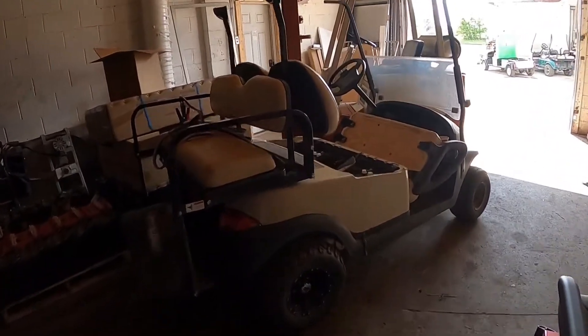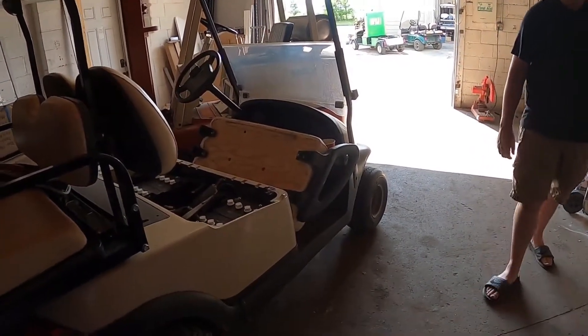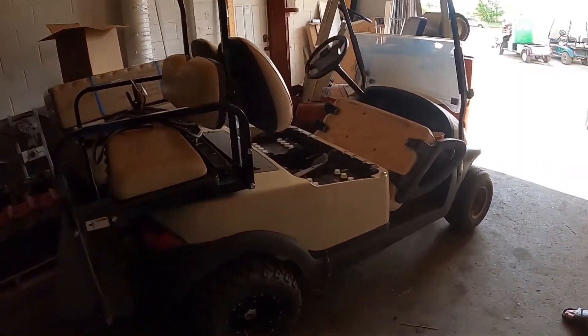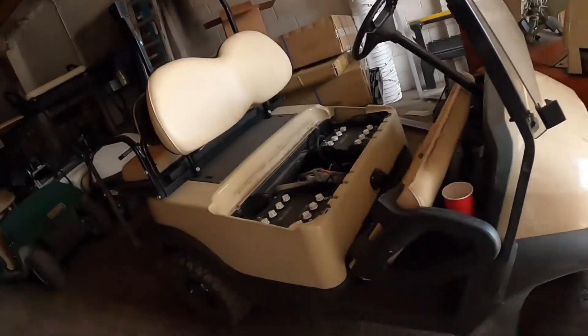The car currently is down to a short block with no heads on it, with blown head gaskets, and the heads are in the shop. This is where dreams are made — we're gonna do that with working full-time jobs. Let's do this! Ready to pull this thing out, let's do it.